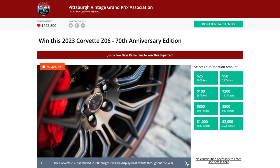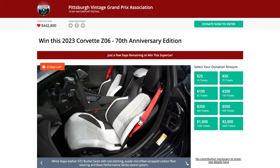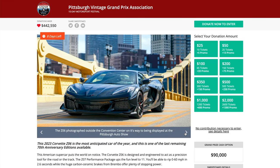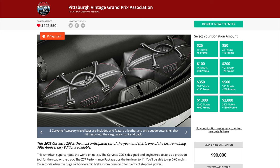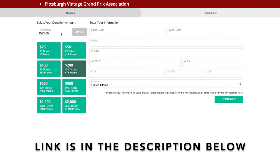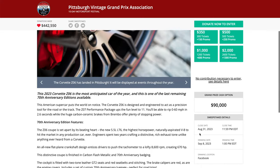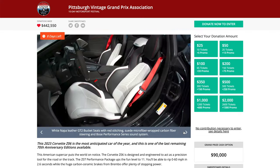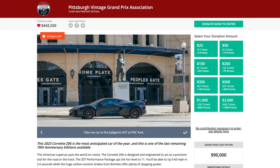I'm on the Pittsburgh Vintage Grand Prix website where they're giving away a 2023 70th anniversary Z06. It's black, it's got the Z07 package, carbon-stranded brakes, and it even comes with a cool luggage set. Because you're a Ruble Drive watcher, you'll get 50% more entries when you use my link in the description below. There's only a few days left — the close date is August 31st and the drawing will be on September 8th. Click the link below, and good luck everyone.